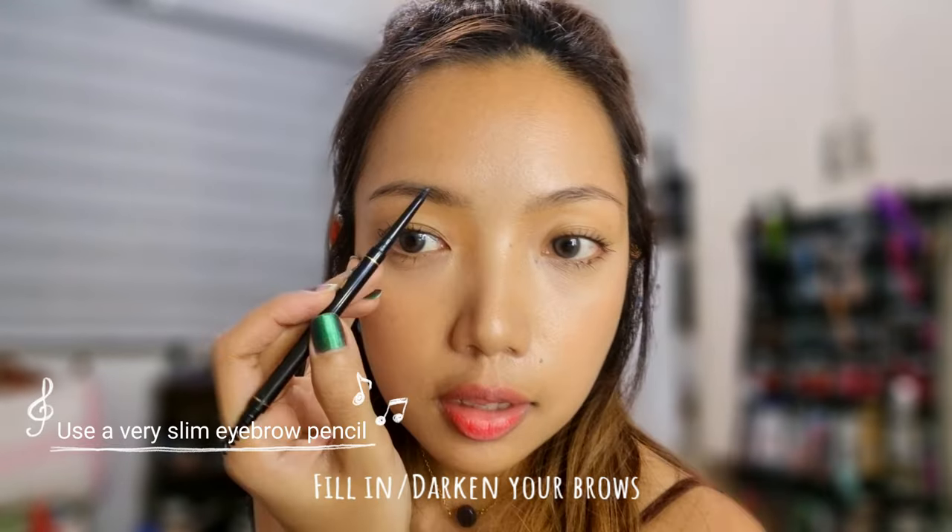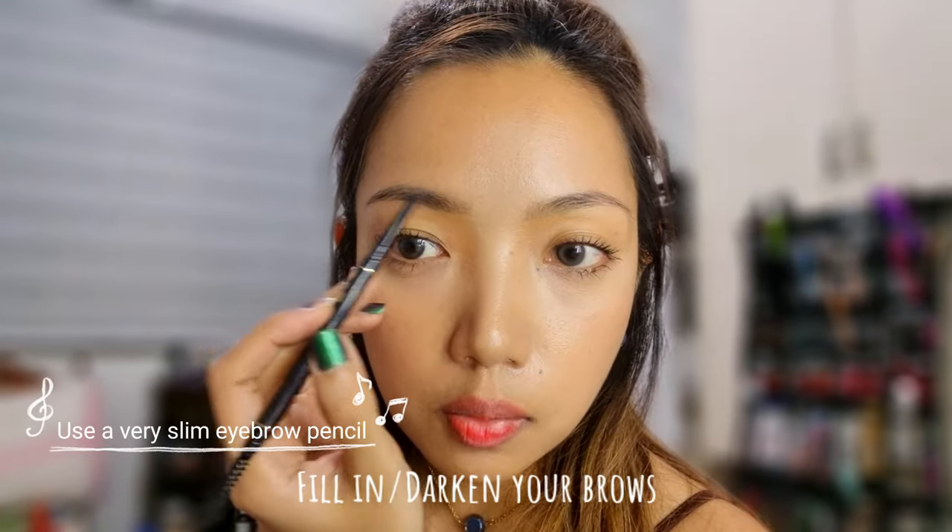This is my brows since afternoon. I am just going to darken that with this brow pencil. You can even go in with a brow powder adding like tiny brow hairs. The only thing that I have on my skin is my BB cream, concealer, and powder, and a little bit of blush but that's it.